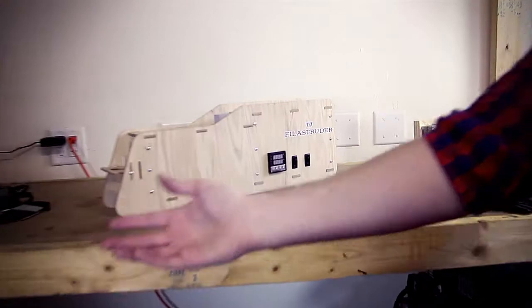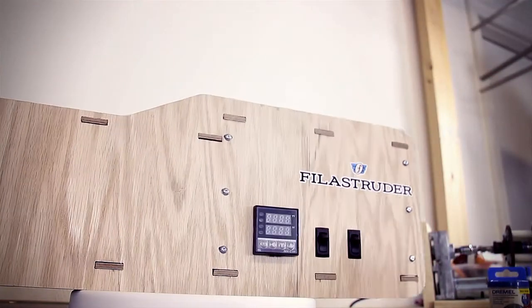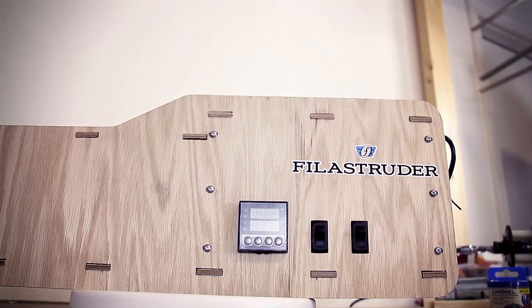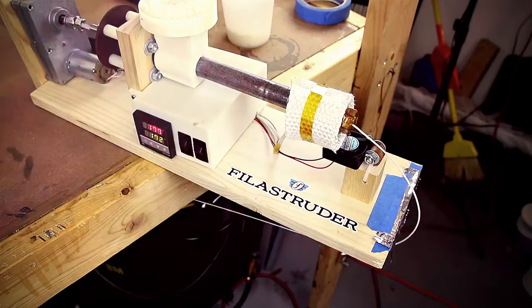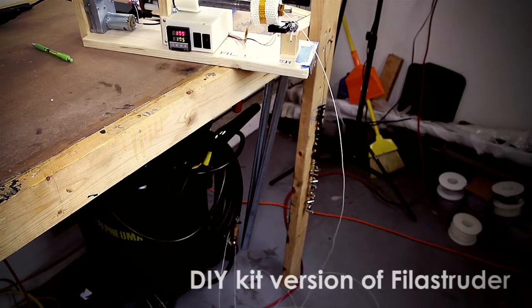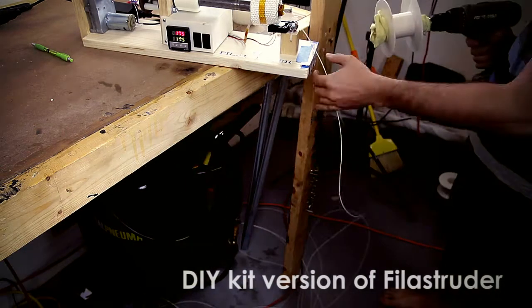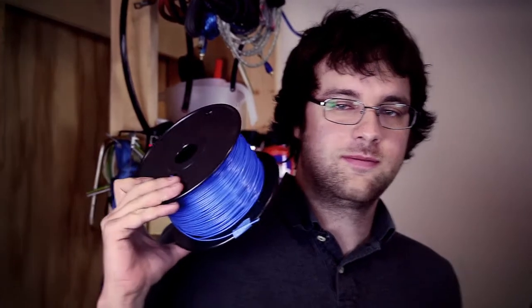Do you have a 3D printer and need cheap filament? Just toss in some pellets and turn on the machine, and now you're ready to make filament at about 10% of the normal cost. This is $30 of regular filament, and this is $30 of Filistruter filament. Booyah!